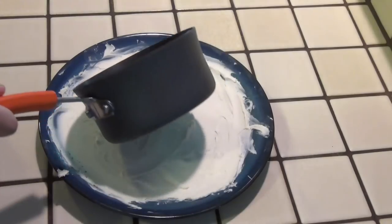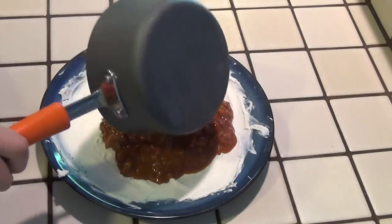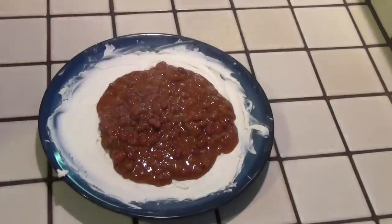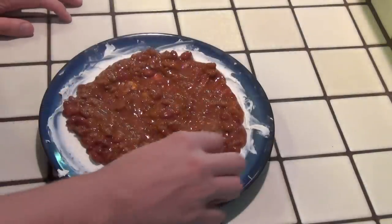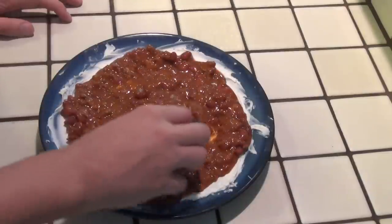After about five to ten minutes, depending on how hot you cook it, it will be done. Go ahead and dump it right on top of the cream cheese, and then we're going to use the same spoon to spread it out in a nice, even layer to cover the whole thing.